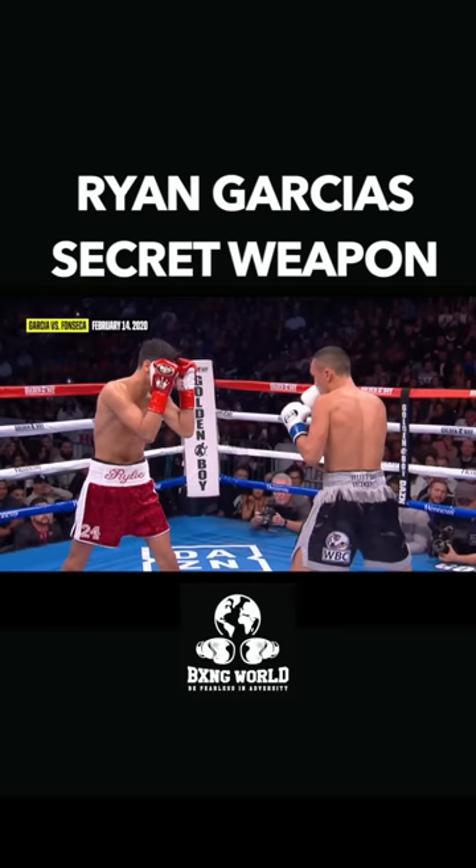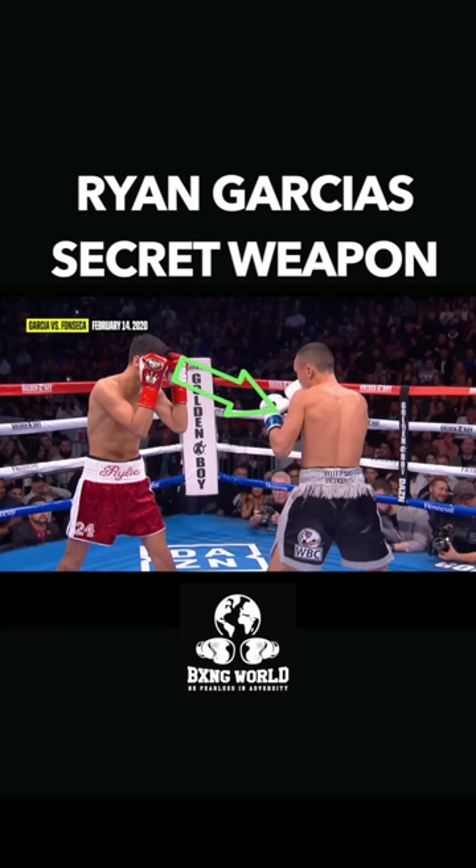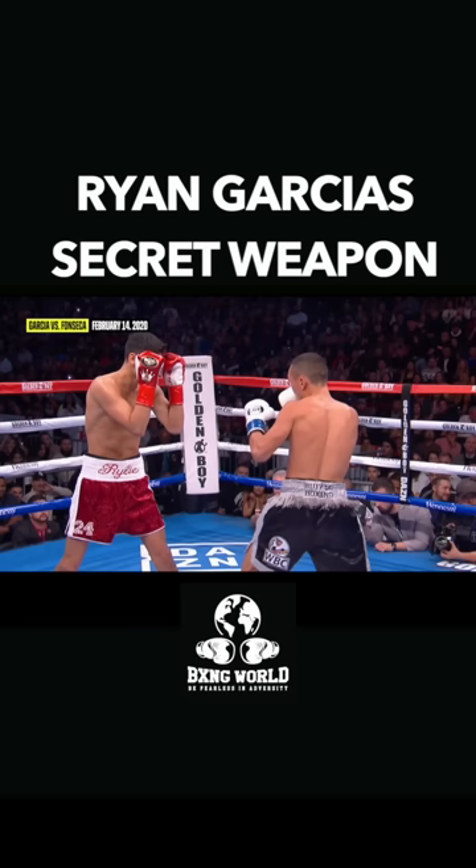Watch what Ryan Garcia does here cleverly. Ryan Garcia is laser focused on his opponent's shoulder area, because if his opponent's shoulders move, it means he's gonna throw a punch. So as his opponent comes forward and his shoulders move, Ryan Garcia automatically throws that left hook of his — and boom, clips him, and this guy drops like a ton of bricks.